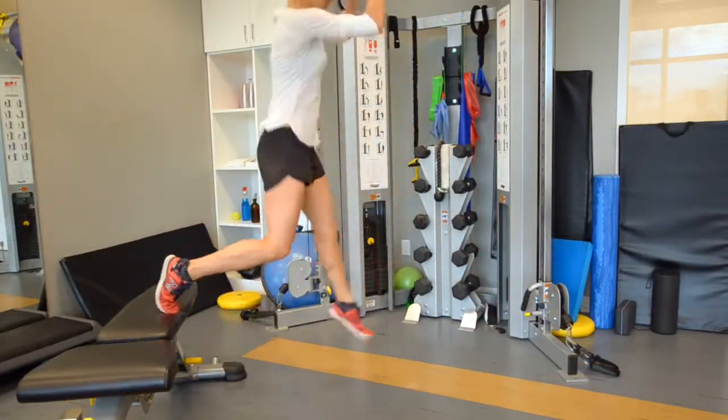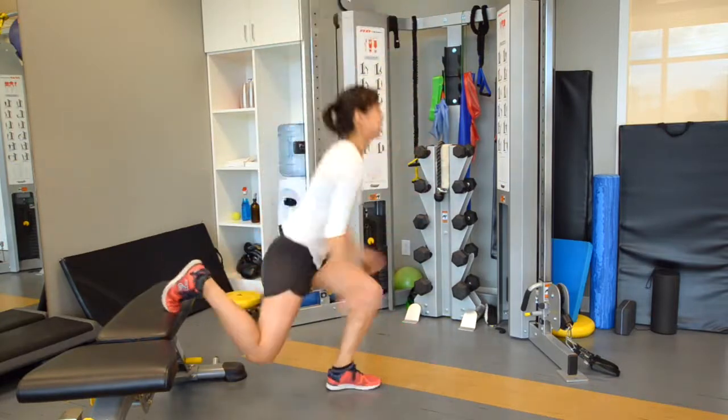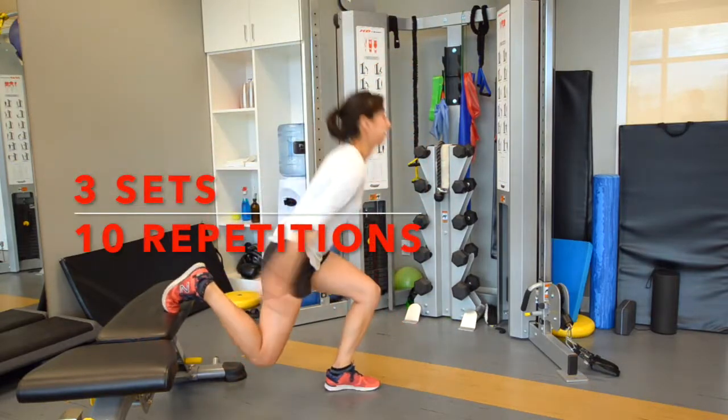Keep your thigh strong by preventing the knee from buckling inwards. Keep your knee over the heel and don't let it go over your toes. Do 3 sets of 10 on each side.